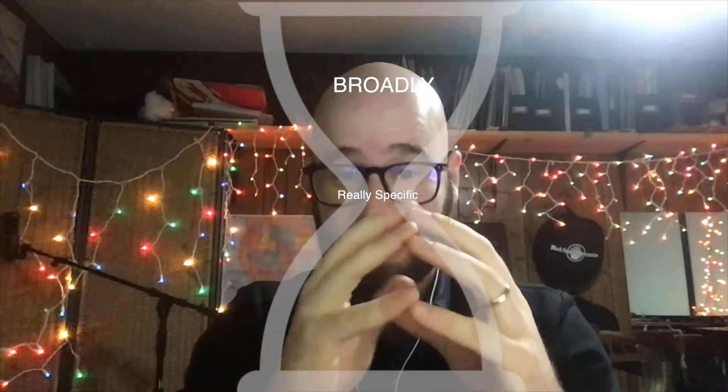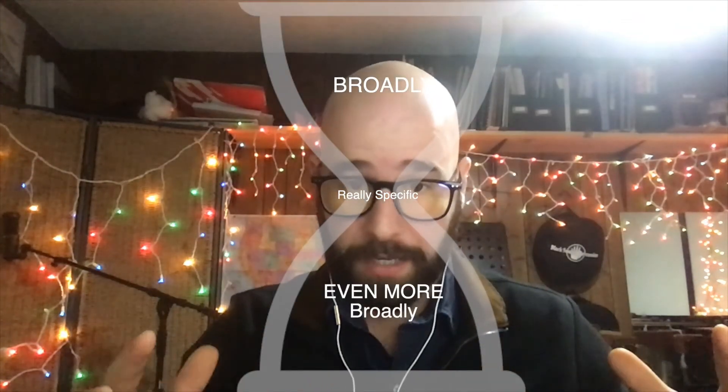So to review: in this hourglass shape, I'm thinking broadly, then really specifically and physically, and then even more broadly at the base — trying to practice everything I can. I'm trying to condense as many excerpts into one day as possible, and also practicing the mental side of what the performance is going to look like, whether it's an audition or an orchestral performance.